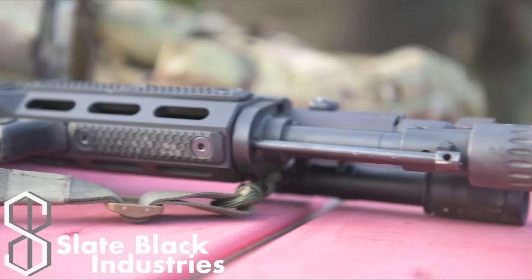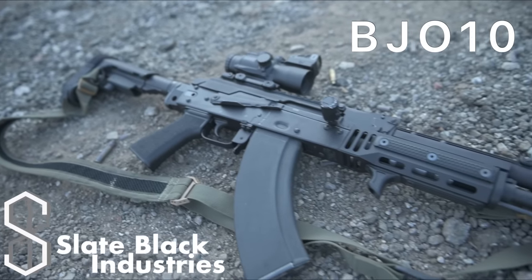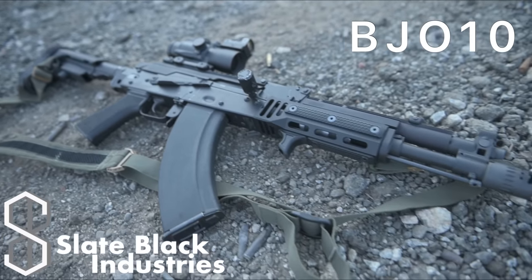Also, make sure to check out Slate Black Industries. Use code BJO10 for 10% off some sick M-LOK grips and accessories.